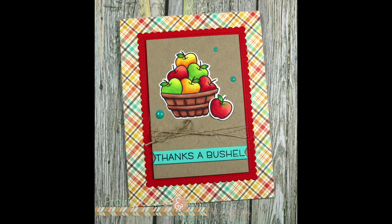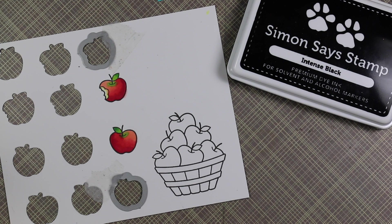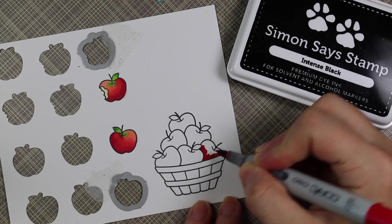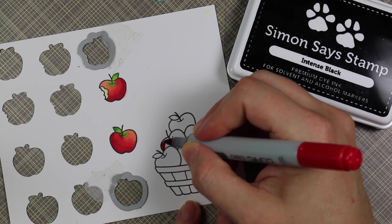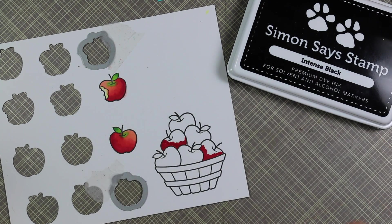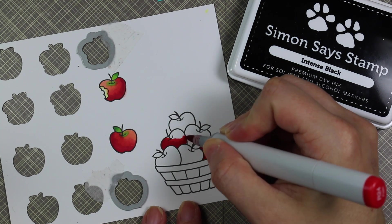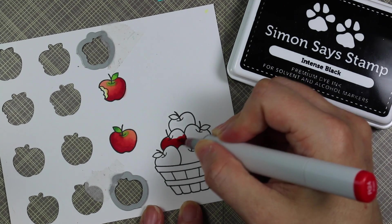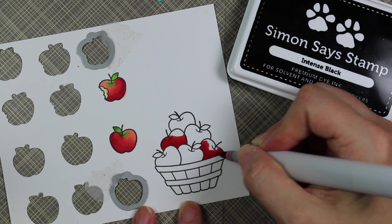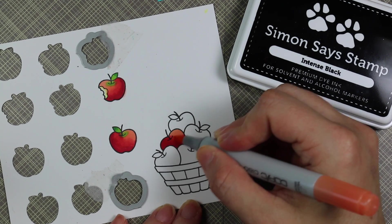Hello everyone, Amy here with Prairie Paper and Ink, finally getting to show you guys these cards I made with the Lawn Fawn Thanks a Bushel stamp set that I showed in a fairly recent haul video. I pulled this set out the other day and had stamped it multiple times onto some Neena Solar White 80-pound cardstock, stamping the images with Simon Says Stamp Intense Black ink. I did all the coloring ahead of time and saved this last one to show you guys — I'd already posted pictures on social media and had people asking what colors I used.